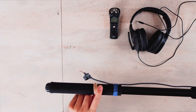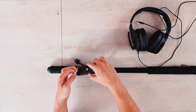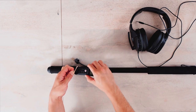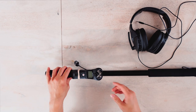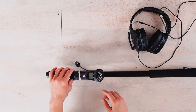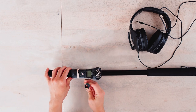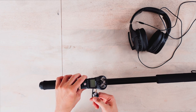Now we just need to attach the field recorder — this is my H1n. I use a rubber band to hold the field recorder in place because it's much easier to take it out and put it back in, and it actually holds better than a zip tie or velcro, which can slip and fall. If you find a clip that holds the field recorder more securely that would be even better, but for now I'm using a rubber band. Then take the cable and connect it to your field recorder.